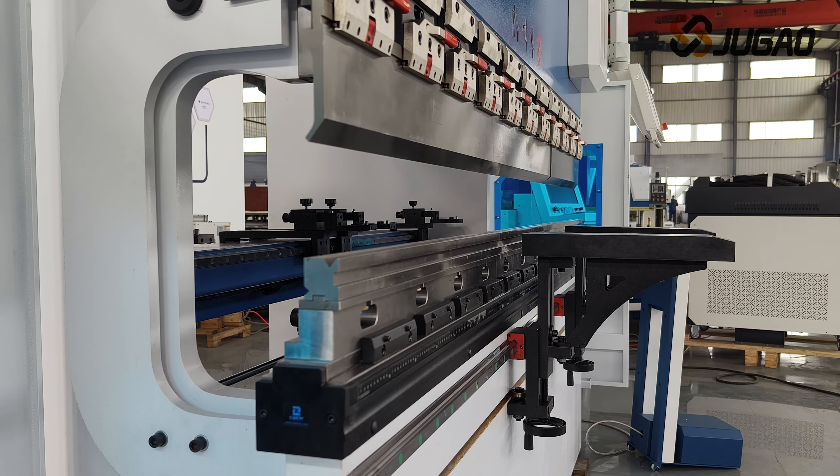It's low noise, fast running speed, high precision, and low energy consumption.